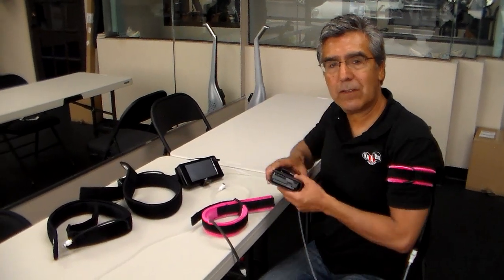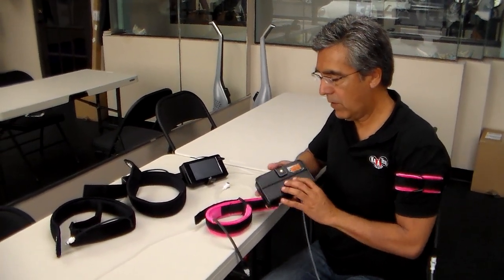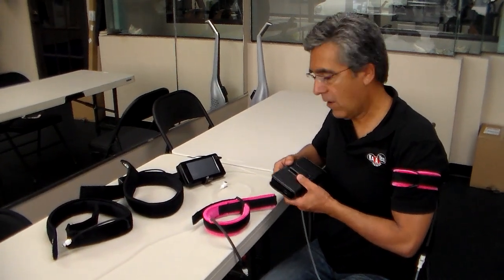Hello, this is Steve Minutonis of Katsu Global, and I'm going to demonstrate to you the use of the Katsu Nano device.